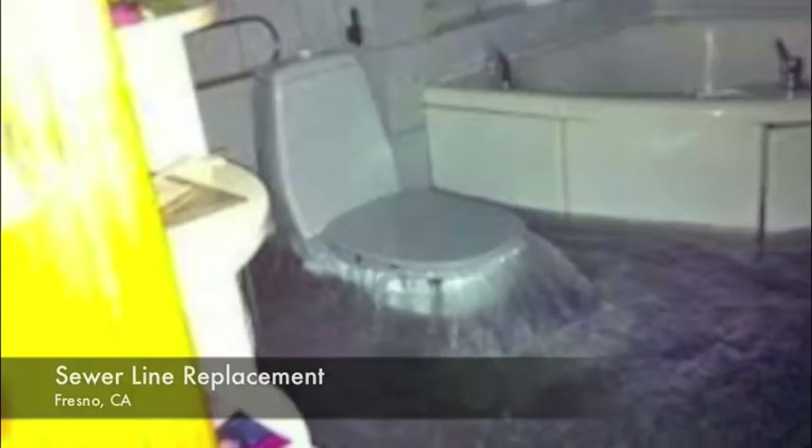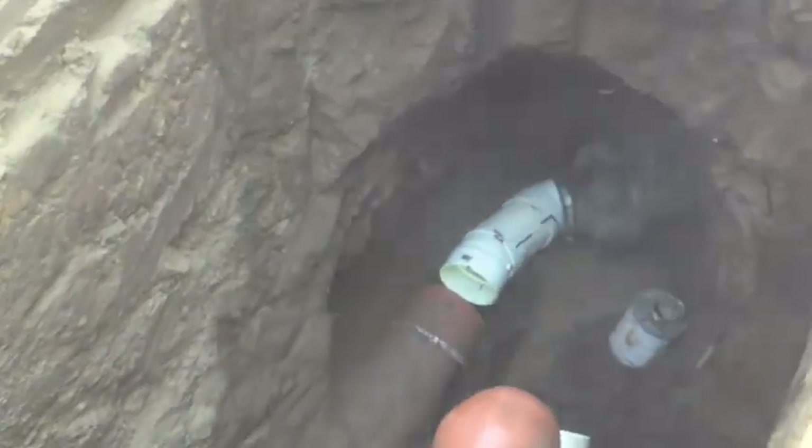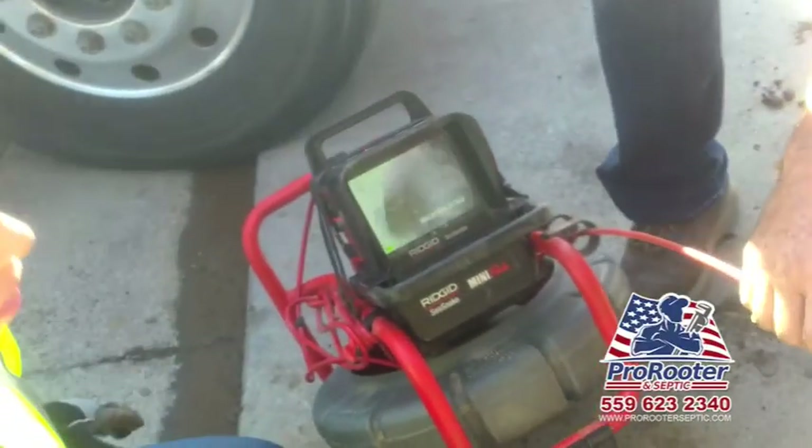If your toilet is constantly giving you trouble, there's a good chance the problem isn't your toilet, but your main sewer line. This was the case with one of our most recent jobs here in Fresno. After Hal's toilet backed up on him for a third time, we decided to run a snake cam down the sewer line connecting his home's plumbing to the city.